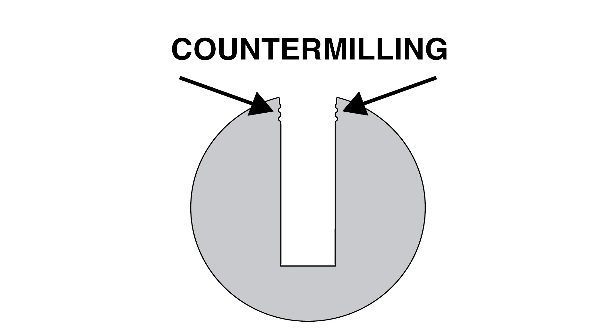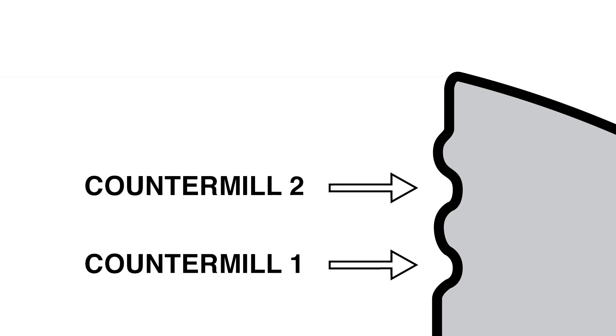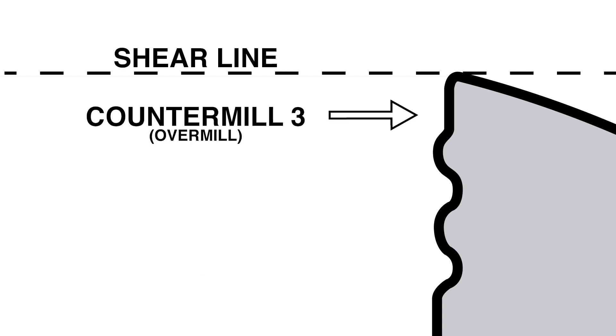Countermilling is the enlargement of the pin chamber below the shear line so that it matches the shape of the driver pin — in this case, the peripheral edge of the barrel driver. In these plugs, there are three areas of countermilling leading to a sawtooth or serrated appearance. The first two each match the peripheral edge of the barrel driver. The third is a widening of the pin chamber directly below the shear line, commonly referred to as an overmill.